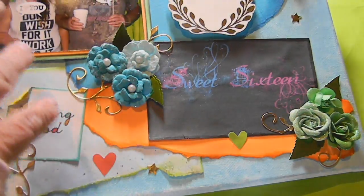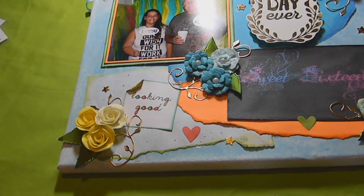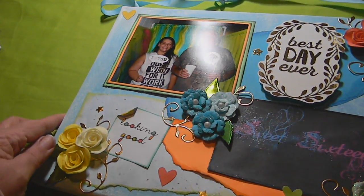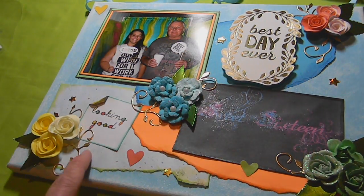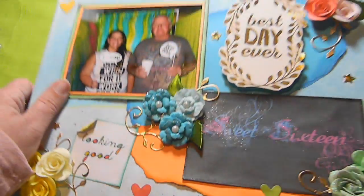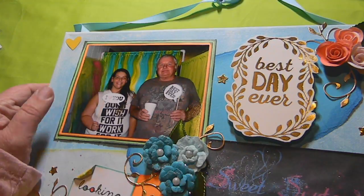Then I did some paper piecing. I used a little piece of her invitation that I made and just did some paper piecing from the colors of her party. We had a homemade photo booth at the party, so this is my daughter and her Pappy. They're holding little signs that say 'I love you' and 'best day ever.' I cut out 'best day ever' from a Craftsmith paper pad to match with the sign.